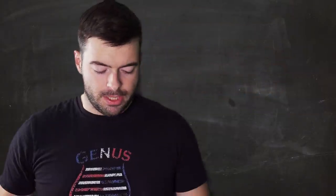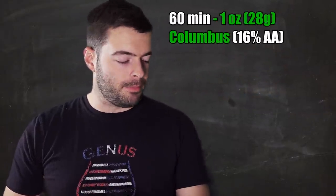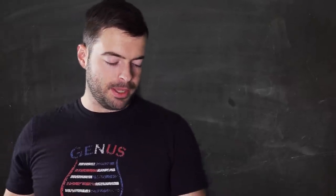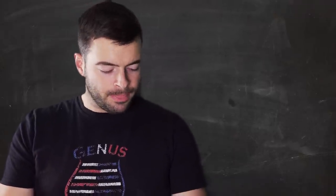For hops, we're going to use 1 ounce of Columbus at 60 minutes to bitter, and then we're adding an ounce and a half of Centennial at zero minutes. Hopefully this will give us a nice citrus aroma on top of a good aggressive bitterness that cuts through some of the sweetness while leaving the rye character in the middle somewhat untouched.